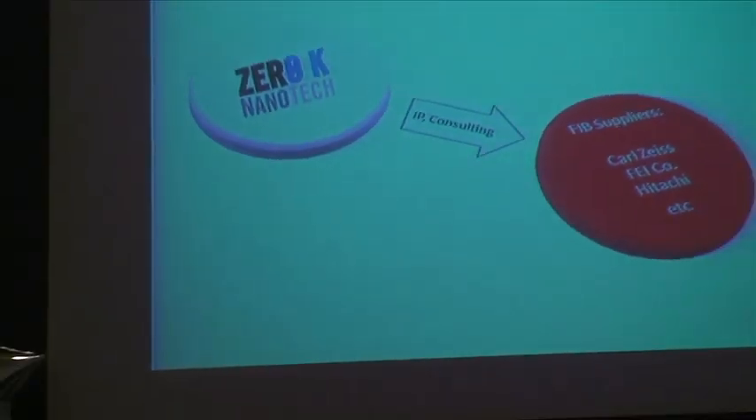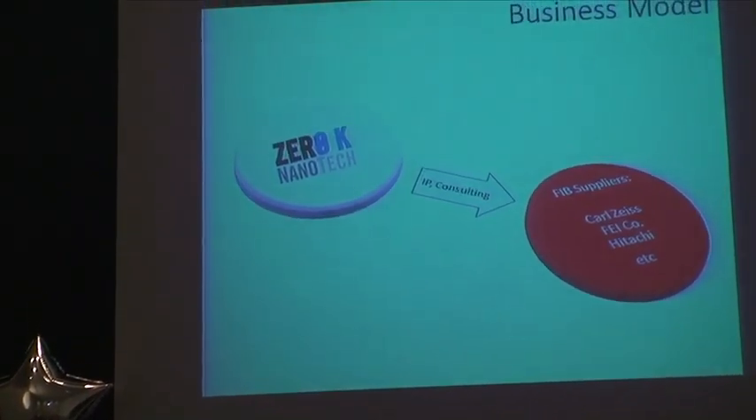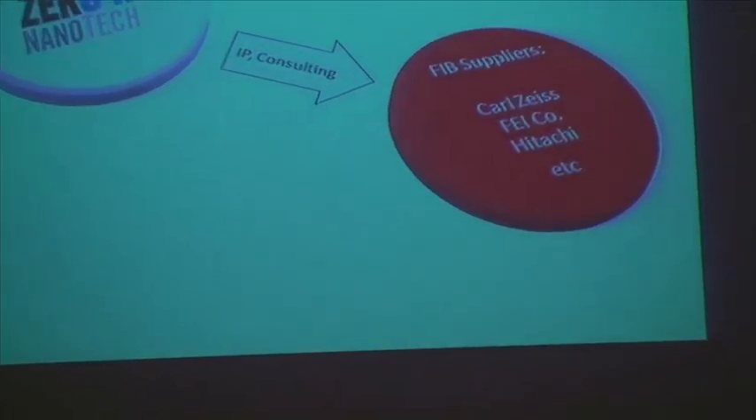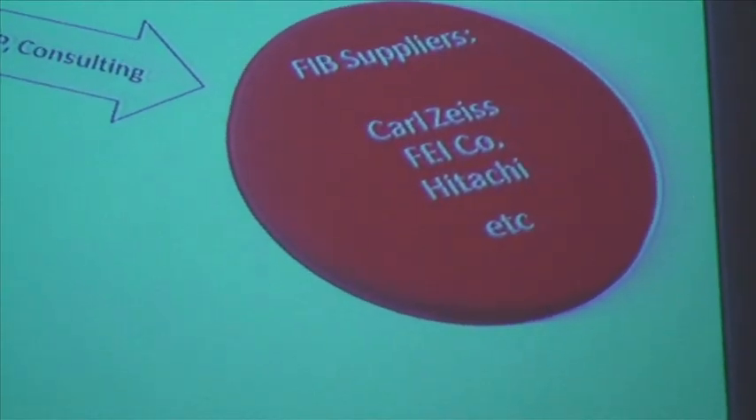Here's the basic business model: we have this new ion source, which is one component of the focused ion beam. We're going to supply our intellectual property, technology, and consulting and support to the larger companies that make complete focused ion beam systems — which include other components like vacuum chambers, computer equipment, and electronics. They in turn will integrate it into their product lines and distribute it to customers in a variety of fields, including integrated circuit manufacture, data storage, nanotechnology research, life sciences, and energy exploration for looking at rock porosity for fracking.